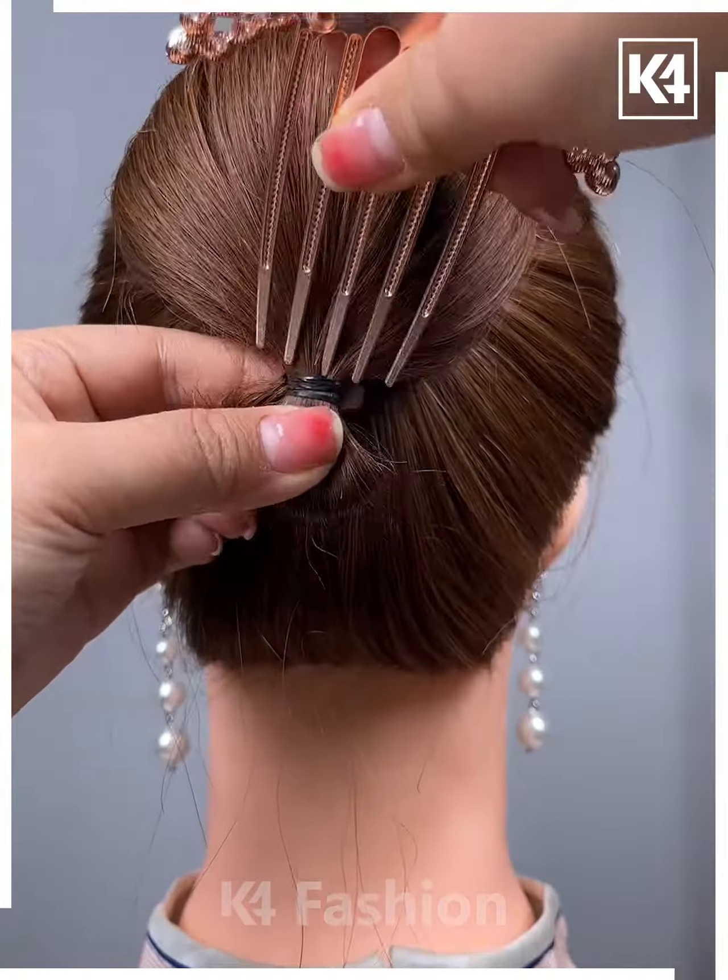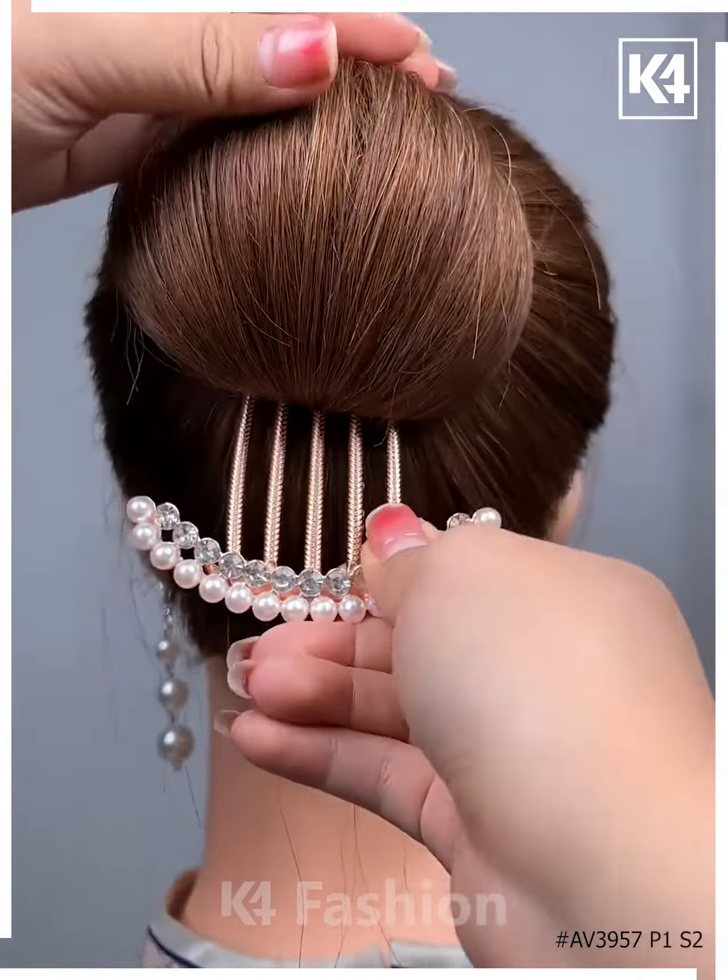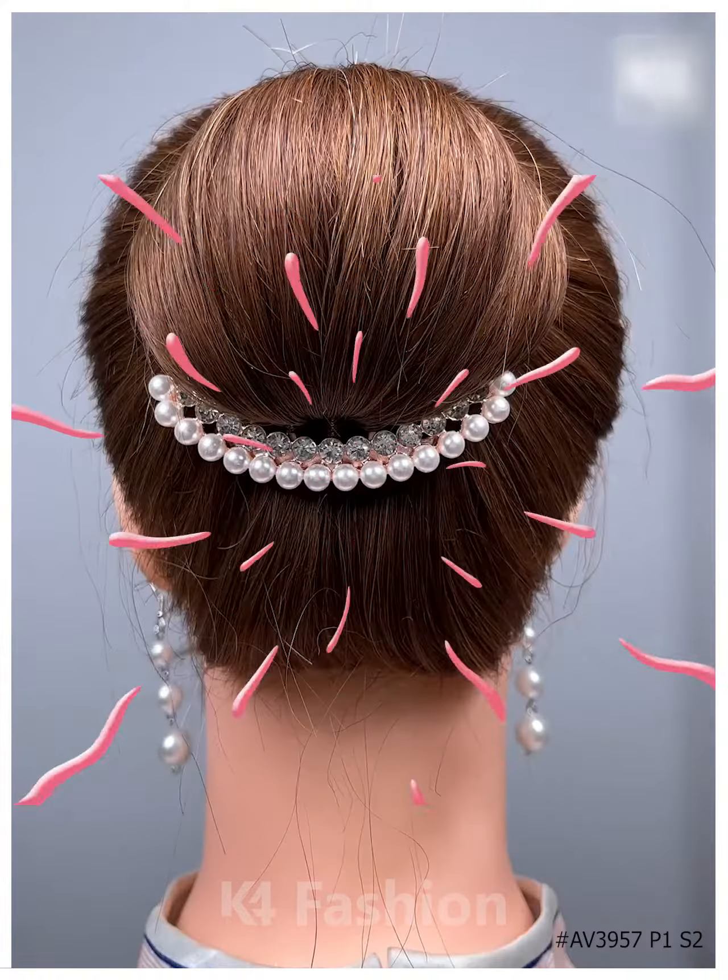Take a section of your hair tightly and then pull out the hairs. Divide the hairs into two sections and then pull it inside out from both sides. Now take the remaining hairs tight nicely and then fix it all together with the help of a bun clip. It's all done.